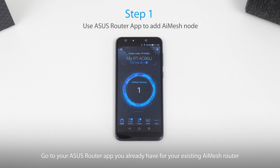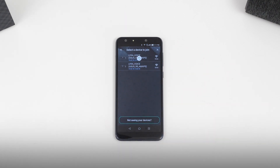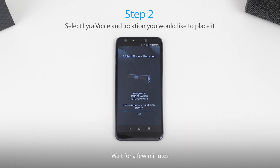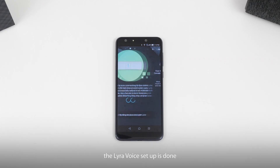Go to your Asus router app that you already have for your existing AI mesh router. Press the button here and select 'Add AI mesh node.' Select Lyra voice, select the location you'll be placing it, and click apply. Wait for a few minutes. When the LED changes from white to blue, the Lyra voice setup is done.